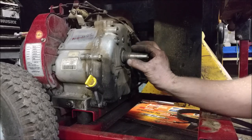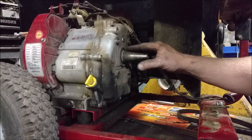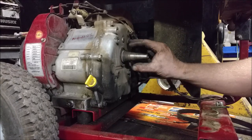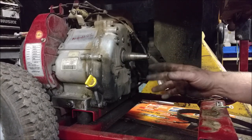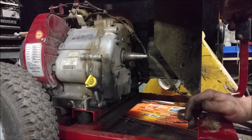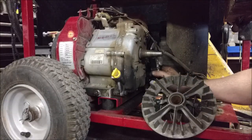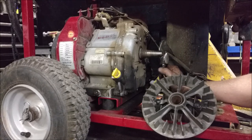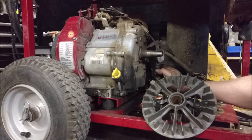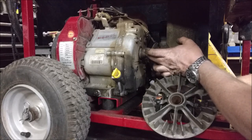Another option is to buy an adapter — there is a company selling adapters on eBay — but the problem is because the rotor is so large, it ends up leaving you with an inch-and-an-eighth shaft, which is way too big for standard go-kart accessories. That runs you just shy of a hundred bucks. This particular shaft goes from about an inch and a quarter down to about five-eighths of an inch, with three-quarters starting about right here.